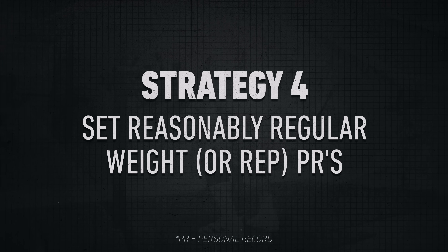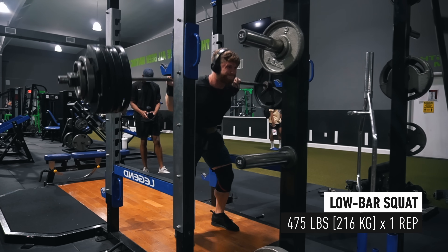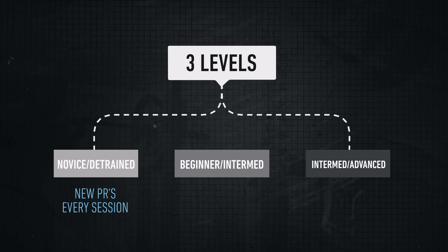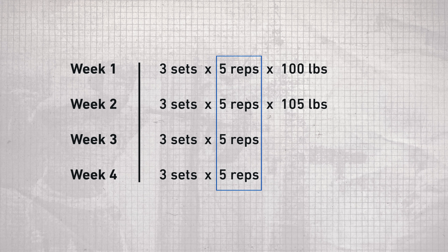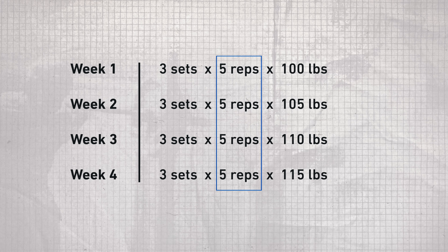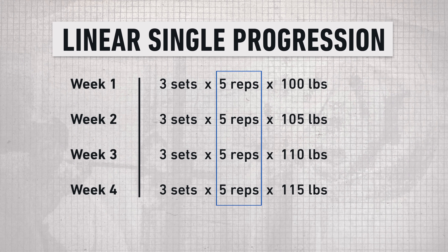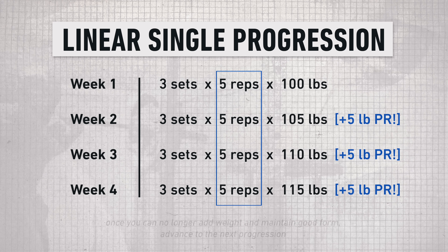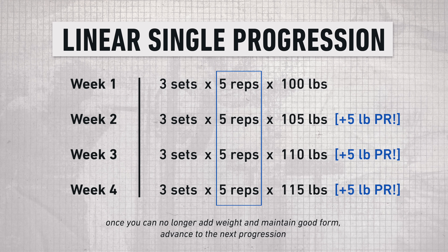My fourth and final strategy is that you need to set reasonably regular weight PRs or rep PRs in your training. How often you should be setting new personal records depends entirely on how advanced you are as a lifter. As a novice or detrained lifter in your first six months of training or retraining, you should be setting new PRs pretty much every session. Pick a single rep target like five reps and simply aim to add five pounds to your squat every week — this translates to over a hundred pounds on your squat in less than six months. This is called linear single progression. Once sets feel really grindy or you can't maintain good form while adding weight, it's time to move on to a more advanced progression.